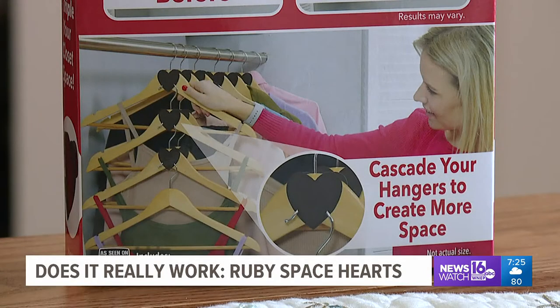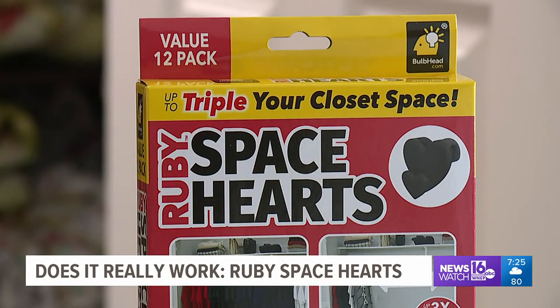Dresses, winter coats, suits, shirts, pants, purses, and more all hang with Ruby Space Hearts. All this for only $9.99 at Bozkops and Scranton.